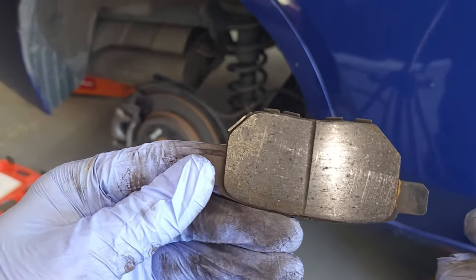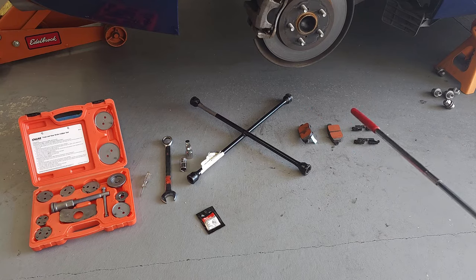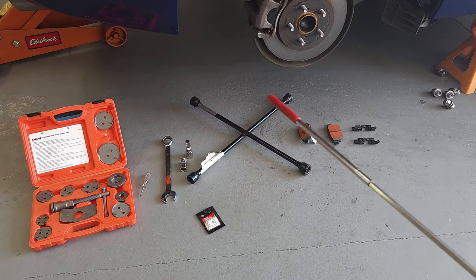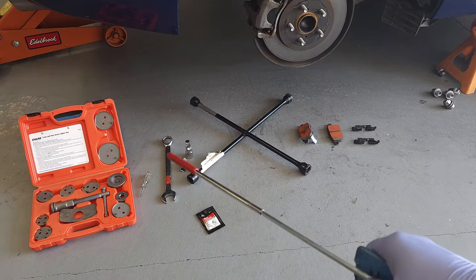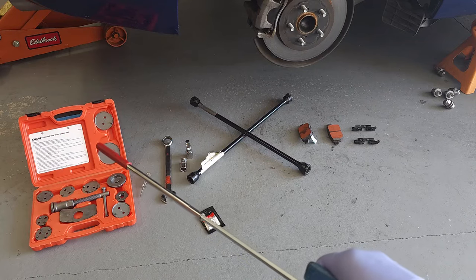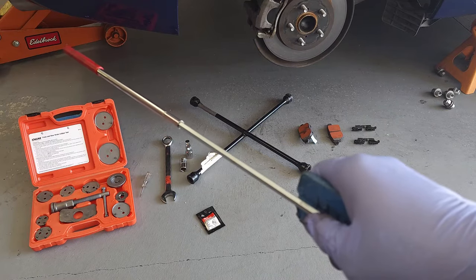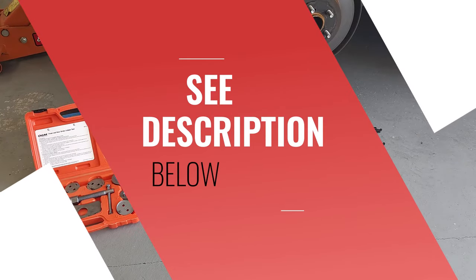Now let's move on to our supply list. On our supply list today we have premium brake pads — I recommend using ceramic brake pads if you can find them and they work on your application. There are brake pad brackets, a cross tool for the lug nuts, brake lubricant for the brake slides, a 9/16 socket with extension, a 22 millimeter box wrench, a very small flat tip screwdriver, and a specialty front and rear brake caliper tool that I got on loan from AutoZone. We also have a three-ton hydraulic lift and jack stands. See other items in the description below.